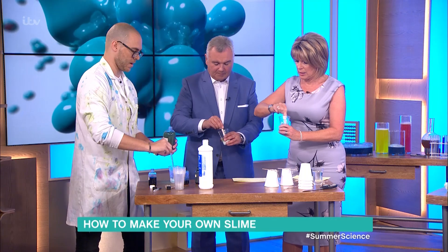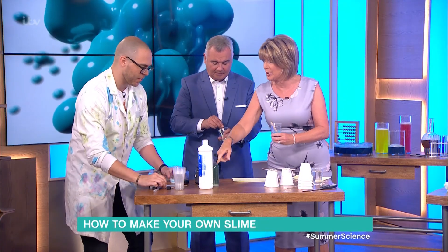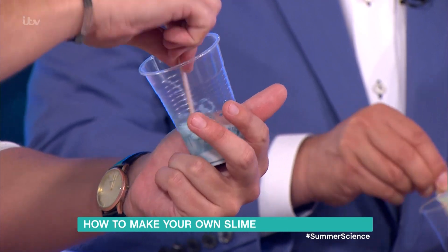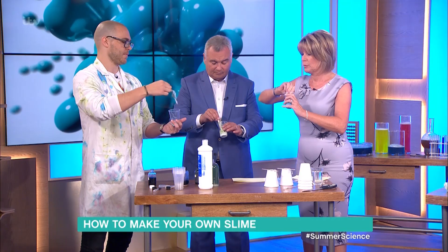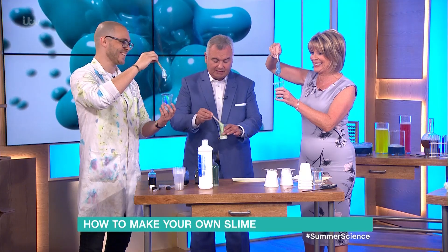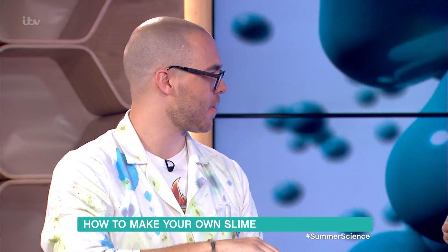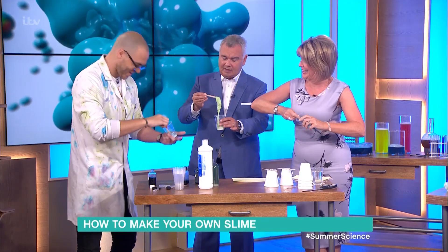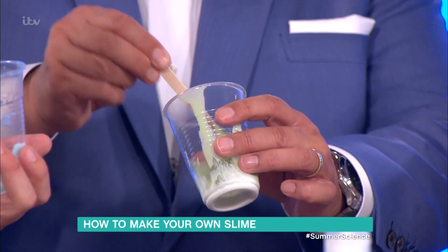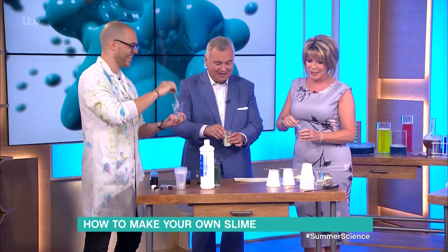Mix your slime together. You've got to make sure you label this properly — we don't want anyone drinking it. When we do any science experiment, we always get all the children to wash their hands afterwards. But for quick speed, you can make yourself a beautiful, magnificent batch of slime in just a matter of seconds. It's not going to be toxic in any way, as long as you don't eat it.